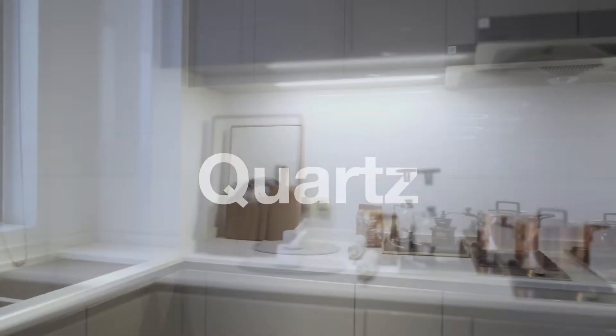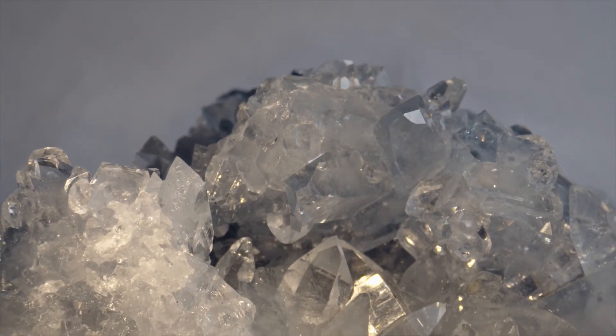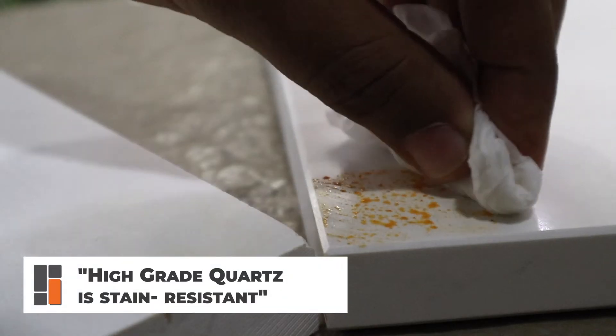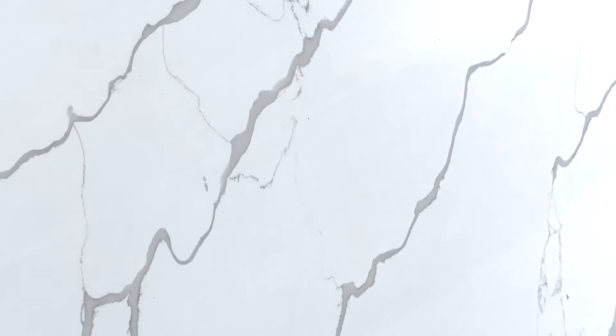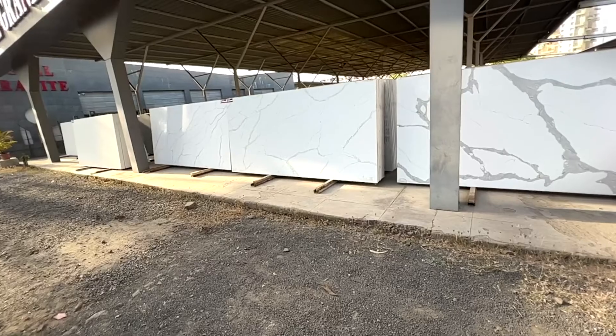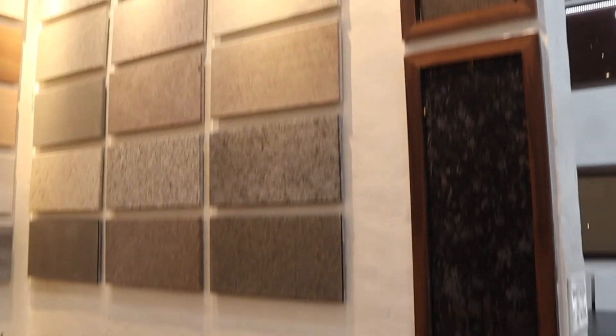Quartz stone slabs are made from the mineral quartz, one of the strongest minerals on earth. This makes them extremely durable and strong. Quartz is engineered to be non-porous and stain-resistant, making it an excellent choice for countertops. Heat resistance of quartz is not extremely high, but it is sufficient for most interior applications. Quartz is not only available in white, but also in a variety of other shades and patterns, even imitating luxury marbles and granites from across the world.